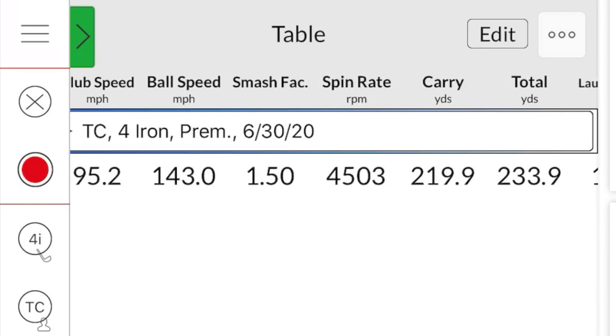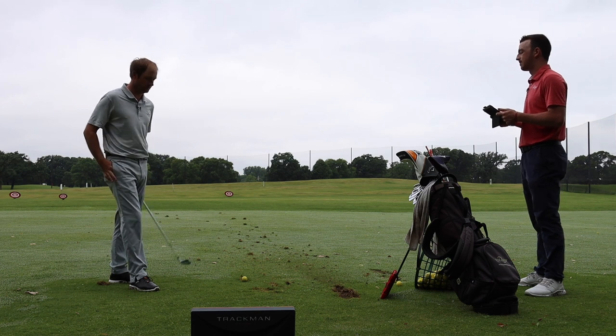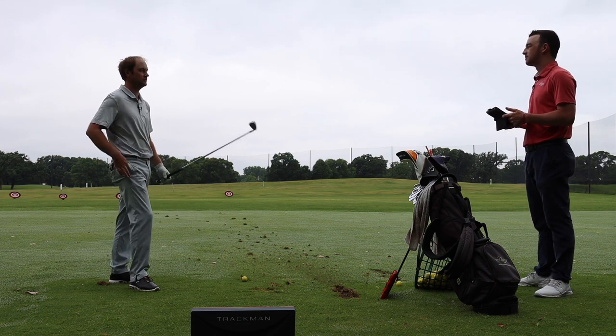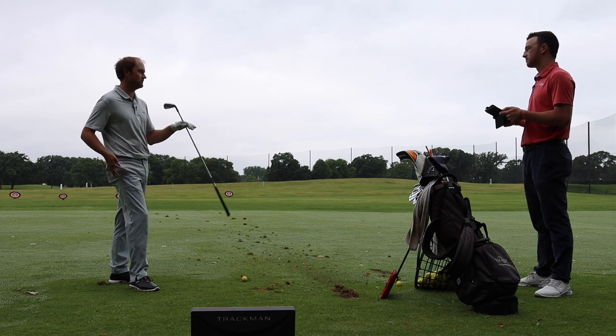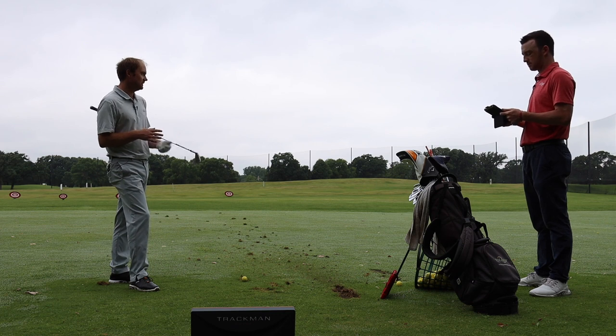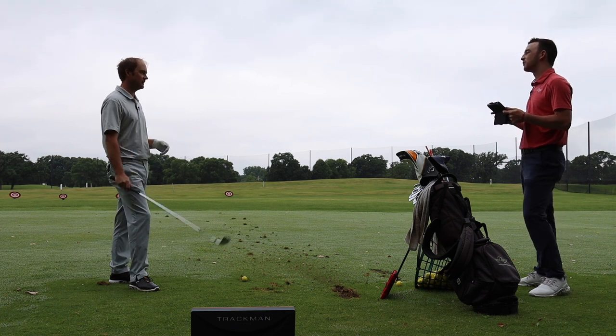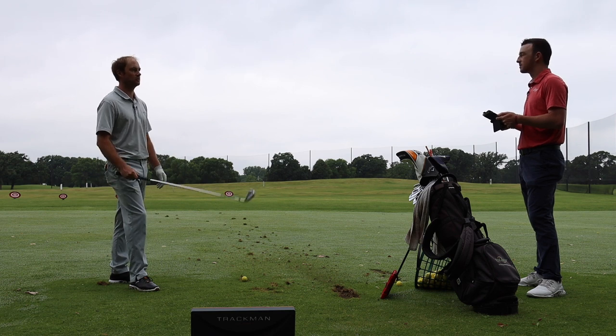It was forgiving — felt pretty easy to hit for a 4-iron. Looking down at it gave me a little bit of confidence knowing I had some forgiveness there. The spin rate might be related a little to the golf ball as well. Keep in mind we've got range balls here with the normalization button on, but it's not perfect outside using range balls as opposed to a more premium golf ball.